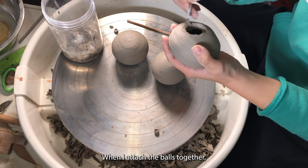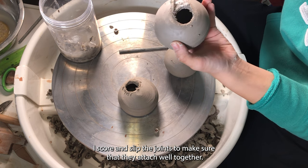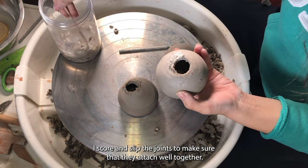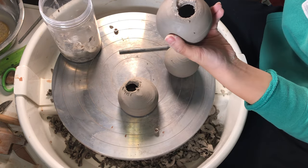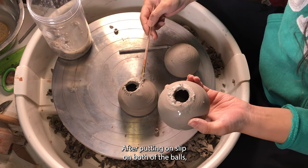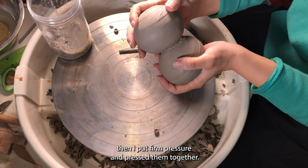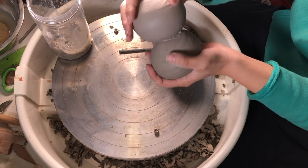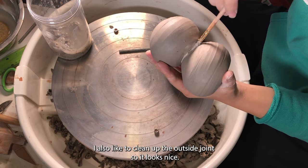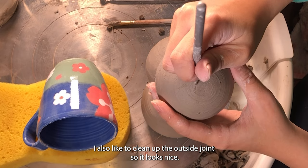When I attach the balls together, I score and slip the joints to make sure that they're attached well together. After putting slip on both of the balls, I put firm pressure and press them together. I also like to clean up the outside joint so it looks nice.